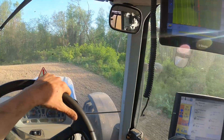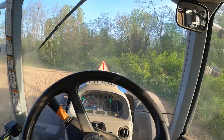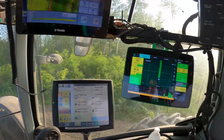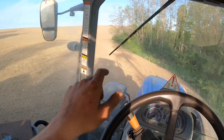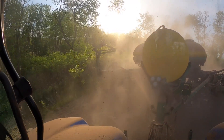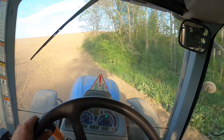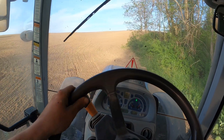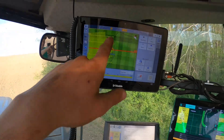So we're doing the headlands. What we do is we go around the field two times — this is a 30-foot planter — so that we have a lot of room to turn while we do our field. When we do the headlands, we freehand steer, and when we do our rows, we can use GPS off this screen here. Look at how beautiful that looks.